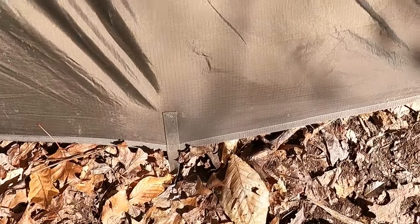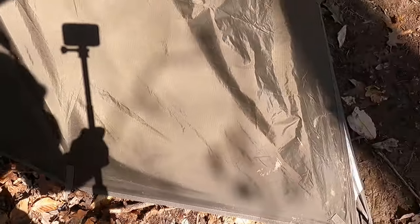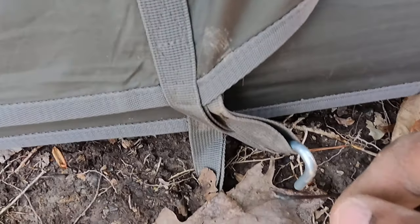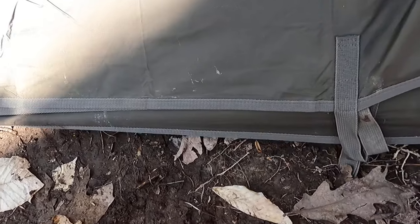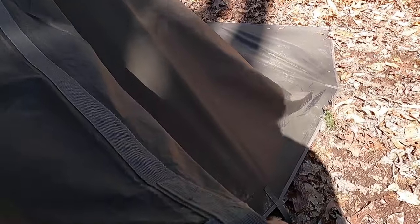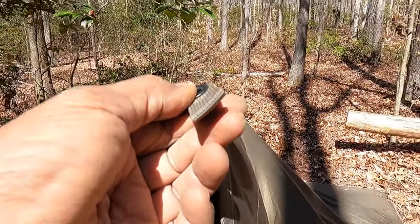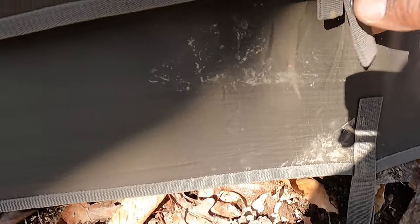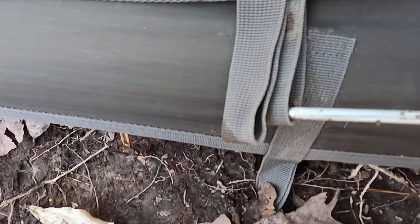It does have a door. You open the door just by removing a tent peg there, and you're now able to enter. Just bring the very top middle grommet all the way over to the right or to the left. If it was lower I could stake it here, but because of its height I can stake it down right here.